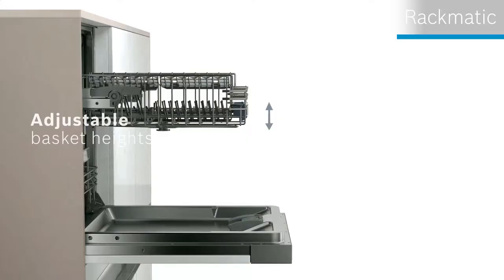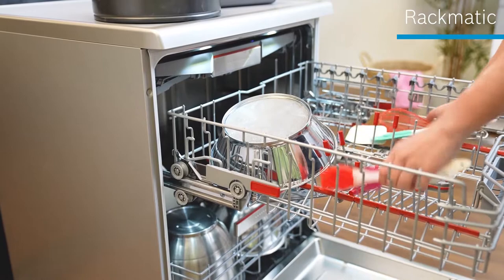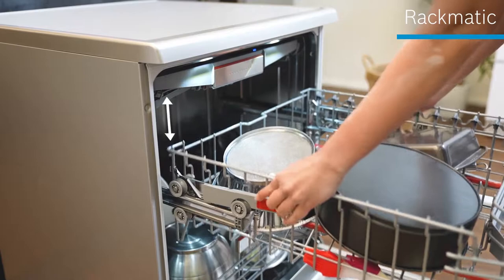The baskets can be adjusted to different heights on each side — it's almost like a transformer. So even though my baking and serving utensils come in different heights and sizes, I can organize them and adjust the baskets to fit them in, so I don't waste any space in the dishwasher. Everything gets thoroughly washed and perfectly dried. I can just leave it to the dishwasher to do the job, relax, and enjoy my bakes.